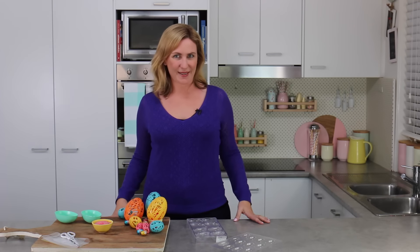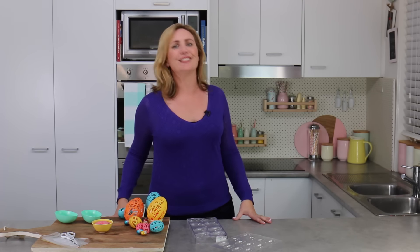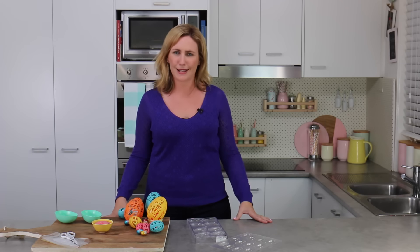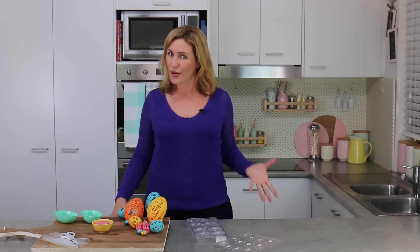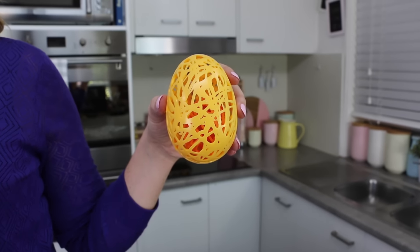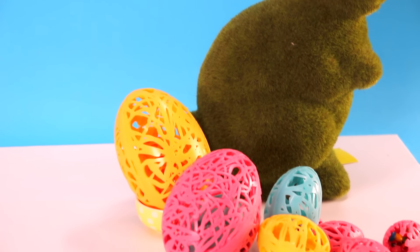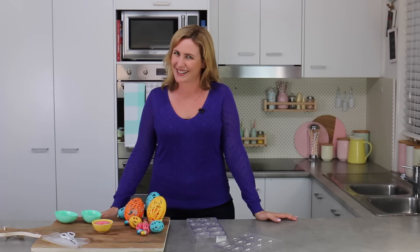Hey guys, it's Elise and welcome back to My Cupcake Addiction. This year Easter is tricking us all and it's falling in March instead of April, so I thought I had tons of time to come up with some fun ideas when really it's just around the corner. I saw the other day on Pinterest these string eggs which I've never seen before and I thought they were so beautiful - wouldn't it be fun to do a fully edible version? So I'm going to show you how to make these lacy filigree looking eggs out of candy melts and we're going to stuff them with candy, because there's no such thing as too much candy, especially at Easter time.